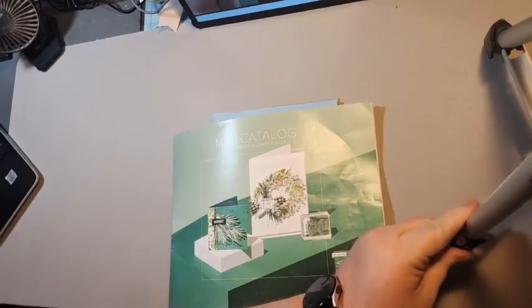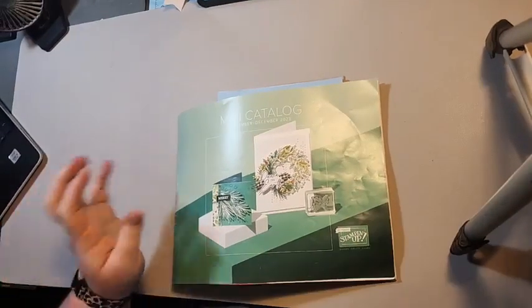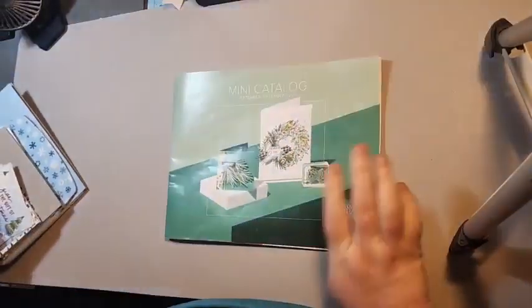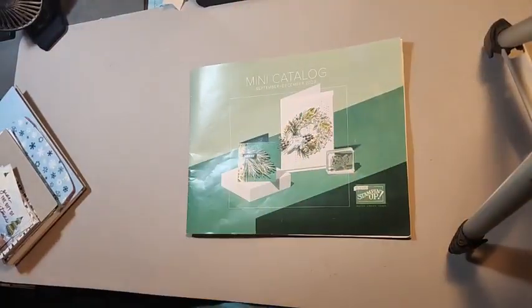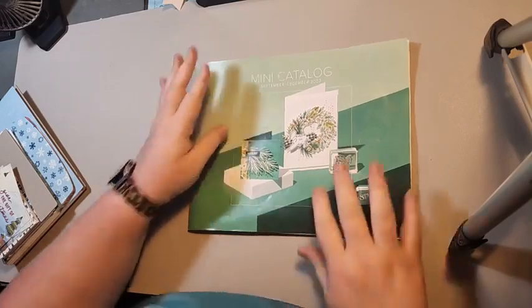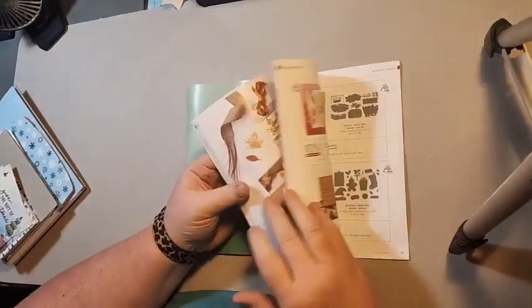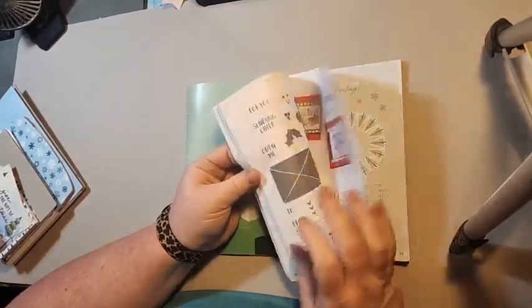Okay, I just want to make sure that I'm recording. So today is our first week of our 12 Weeks of Christmas. Our video today is going to be using the 12 Weeks of Christmas products. If you go to our mini catalog, I'm going to show you the product we're using today.